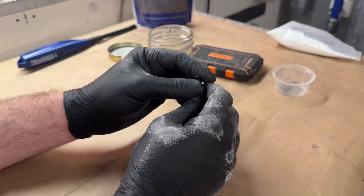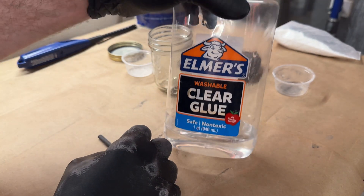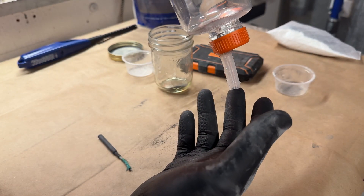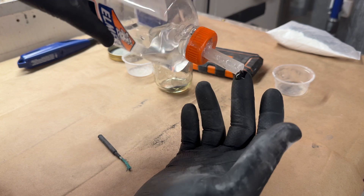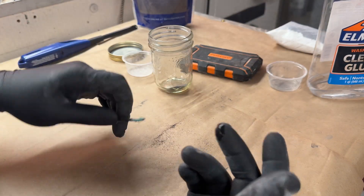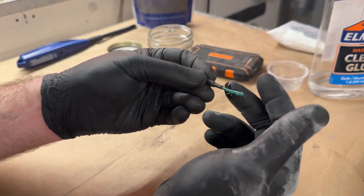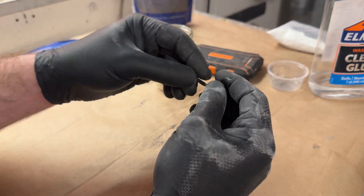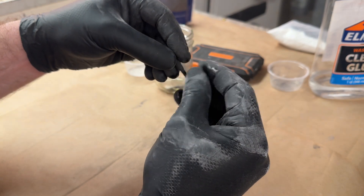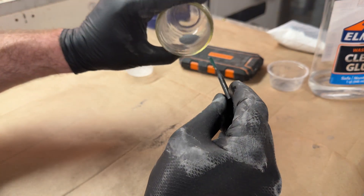You can spray the activator all over your chemicals. Now we're going to use PVA glue — just clear school glue — and coat this section of fuse with a super thin coating. Then we're going to dust this end of the visco fuse with this same primer.